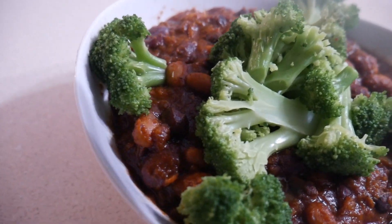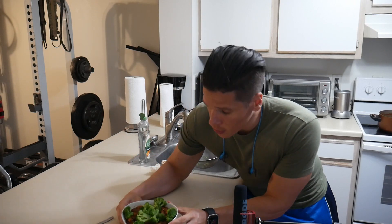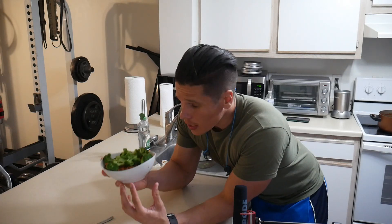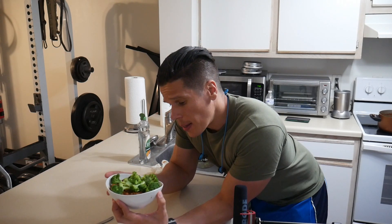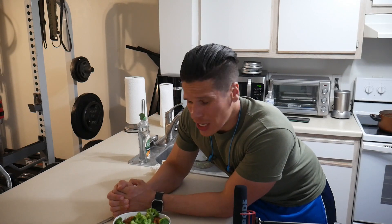So this is it, ladies and gentlemen. Made a little side of broccoli as well, because you got to get your micros in. This bowl — how many calories is in it? I'm not sure exactly, but it's not that much. This is actually pretty calorie dilute, very protein rich, and extremely satiating. Zero saturated fat, zero cholesterol, all kinds of iron, all kinds of fiber, all kinds of protein — all kinds of anabolic.